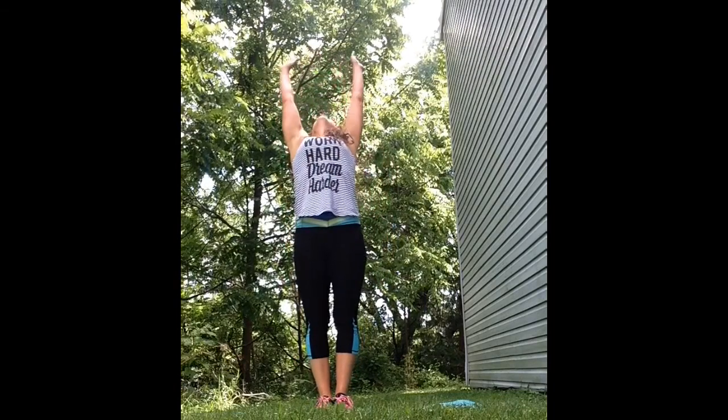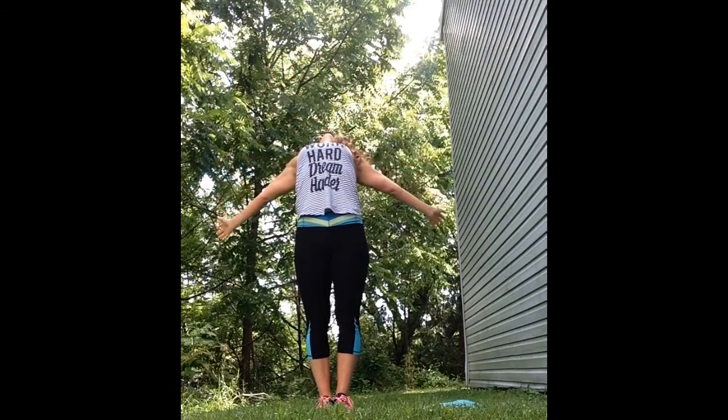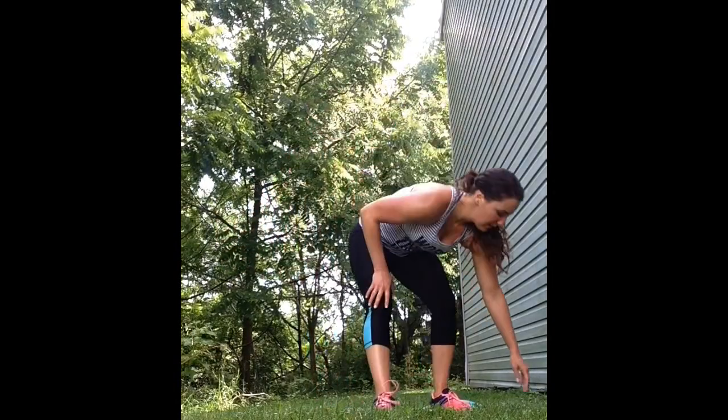Now bring your hands in front of you in prayer and then straight up towards the sky, stretching back behind you. Thank you so much for working out with me. I hope you enjoyed this workout.